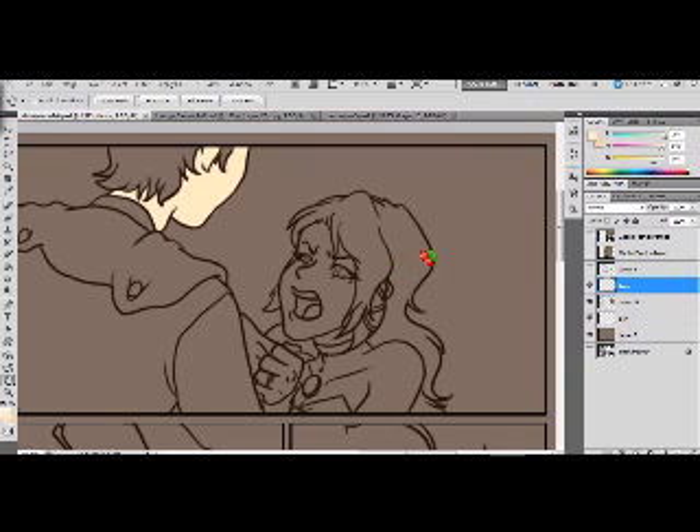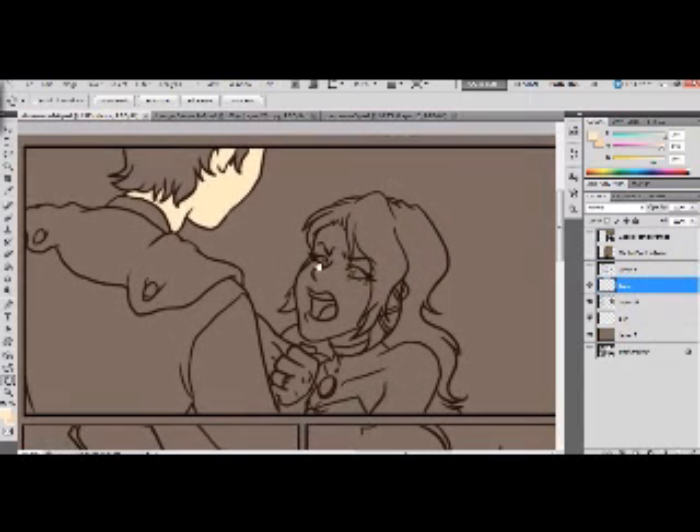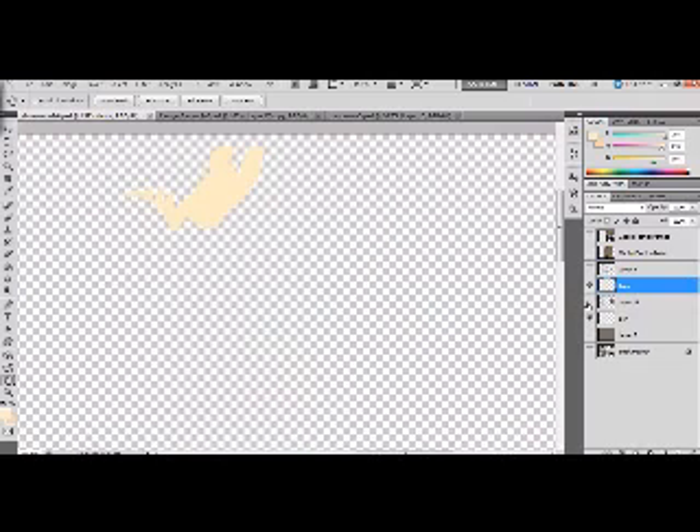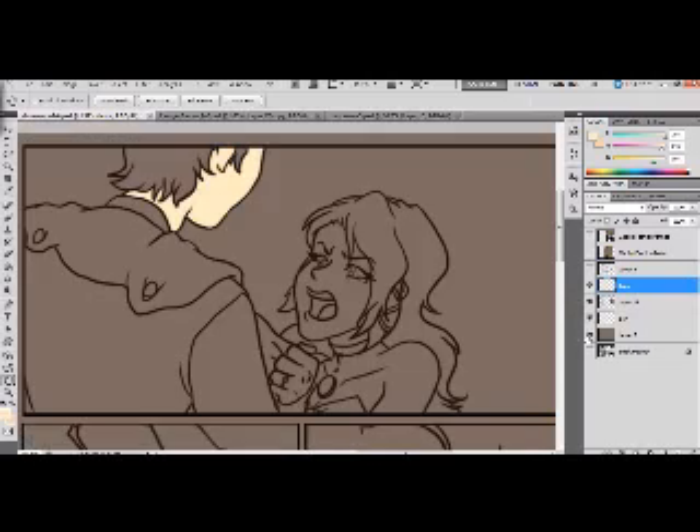I'm going to show you a basic tutorial with coloring. Right now I have my lines on a separate layer, and I have a neutral background. That's because when you're choosing colors, if you do it on a white background, your colors are typically washed out and they won't look right. So you normally want a neutral background color.